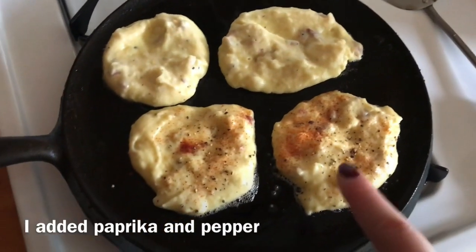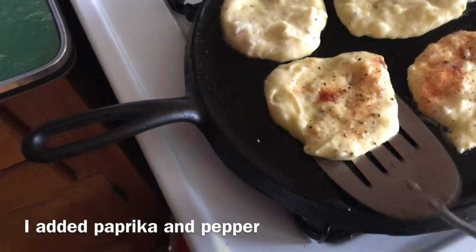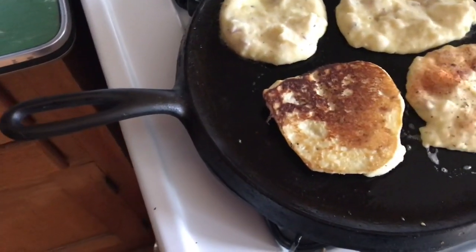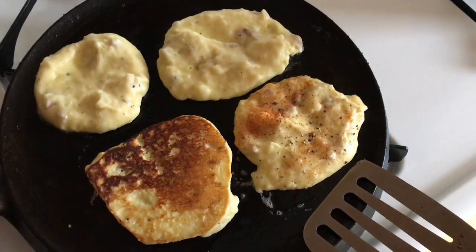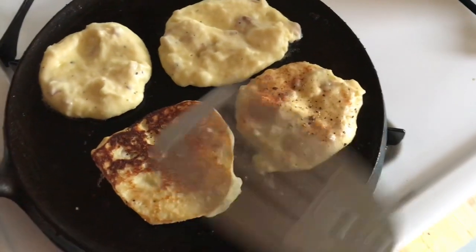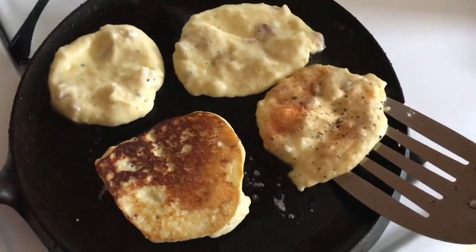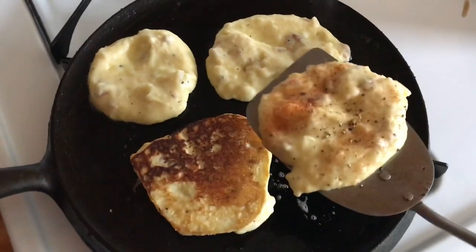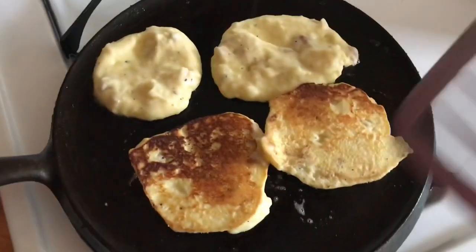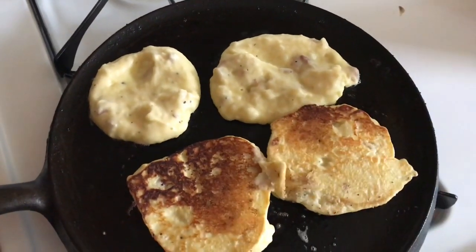These are the ones I added some extra stuff to, and these are just the plain ones. I'm going to go ahead and flip these. The trick to flipping is to go around the sides and loosen it up first, then in one swift motion get your spatula under there and just flop it over. I did mess up a little bit, but that's the gist of it.